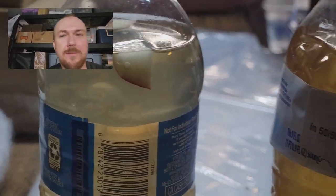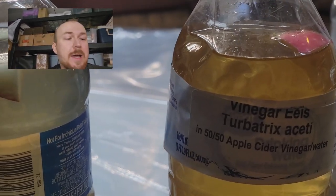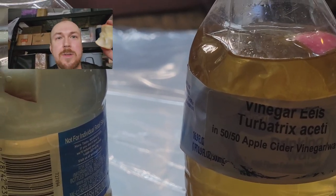Hey, what's going on YouTube? Joe here from MettaFish. Figured I'd show you guys vinegar eels and what I do with them.